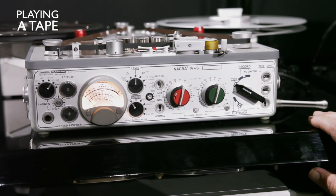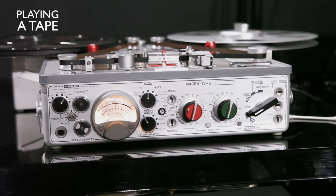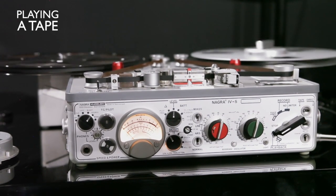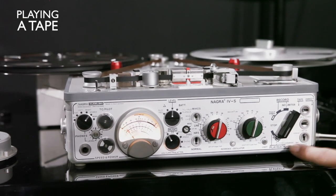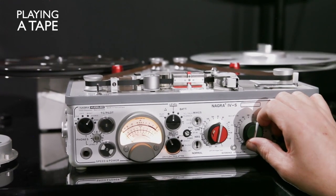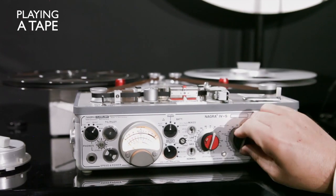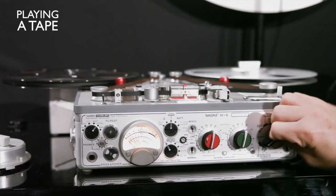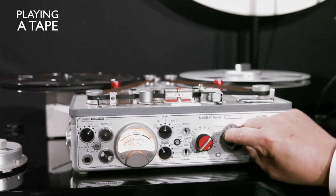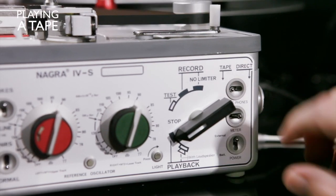To play back the tape, you do that and turn the switch to play, and you are ready to go. If you put the switch here you will have playback from the speaker of the 4S. If you put it on direct, you also have volume control. If you don't have a preamp and go directly to an amplifier, you can use the 4S as a preamp — put it on direct and use the volume. Playing on tape will always sound better because it is more direct.